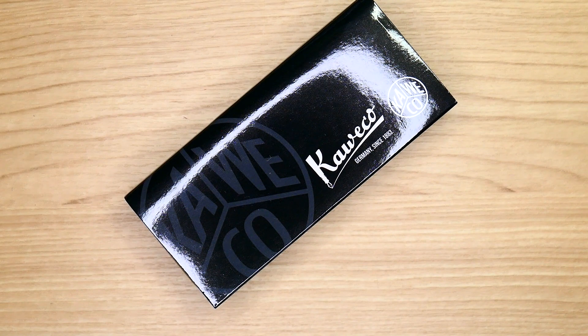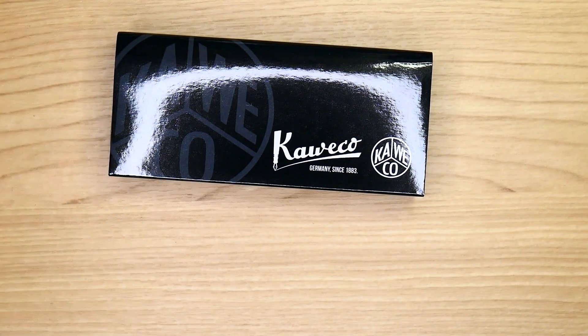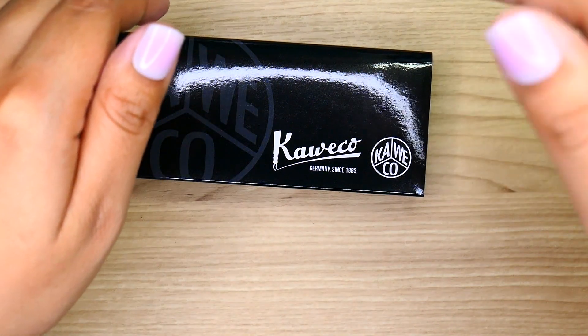Hello, wonderful world of YouTube! It is your girl Swim Seagull coming at you guys with a new pen day. You guys can already see what the box has — it is the Kaweco. This is actually the Gold Spot exclusive Kaweco.